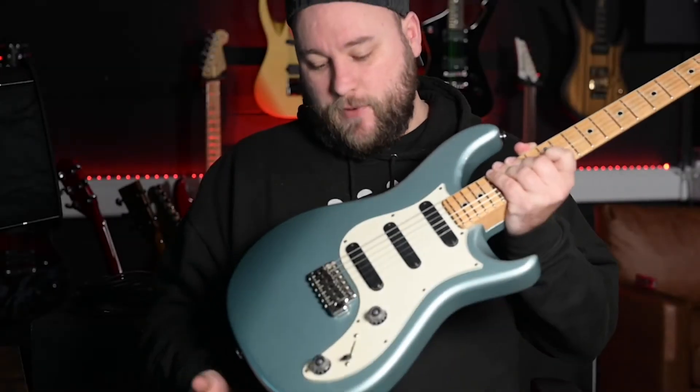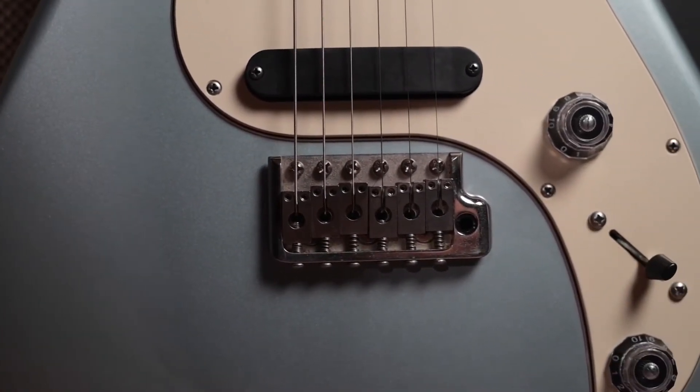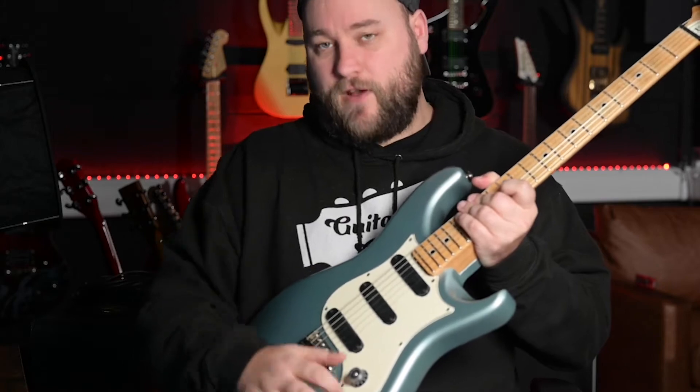Checking out the specs at the body: we have got an alder body with a PRS trem system that's still got the original components in there. We've got three single coil pickups which are PRS's DC3 pickups, a single volume and tone, and a five-way switch.